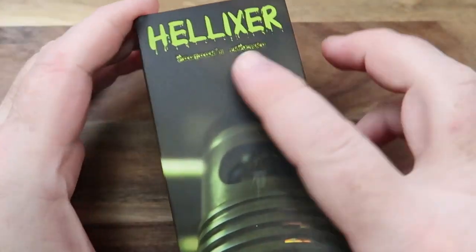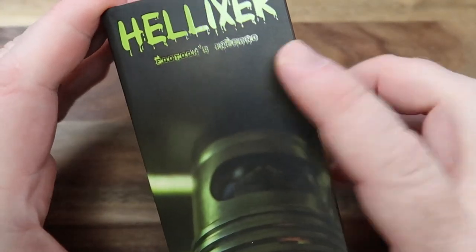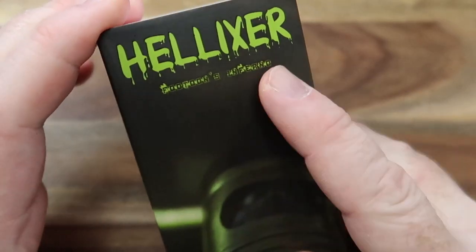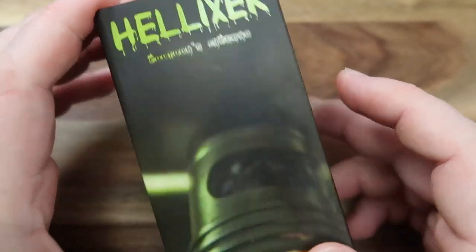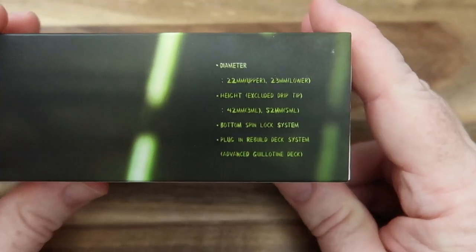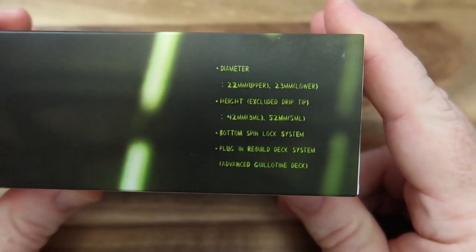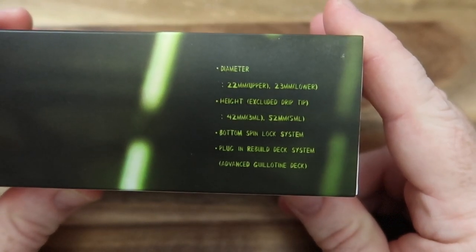So here we are with the Helixer — a little tank from Futoon, you can see that there. It says 'Inferno' — that's a fun font. You can pause there and look at the stats if you want to see the sizes of all that good stuff.